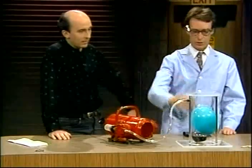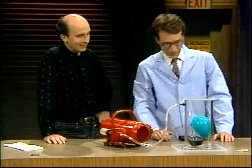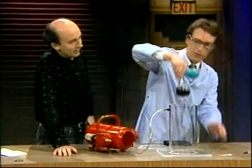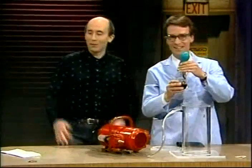When I de-energize the pump, of course there's enough leakage in this — can I say — Mickey Mouse science guy system that the balloon deflates. You'll note the balloon is radically far more full than it was when we started.